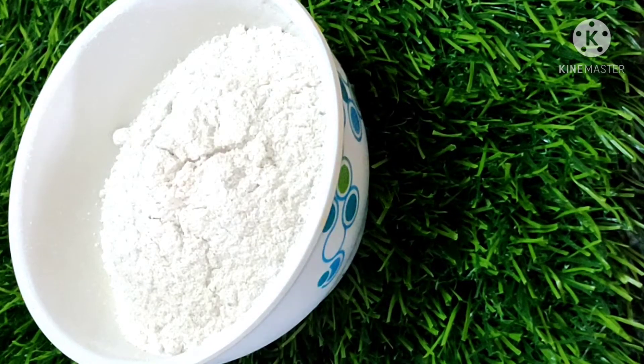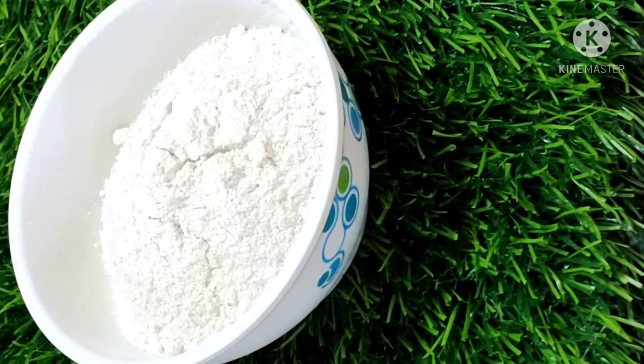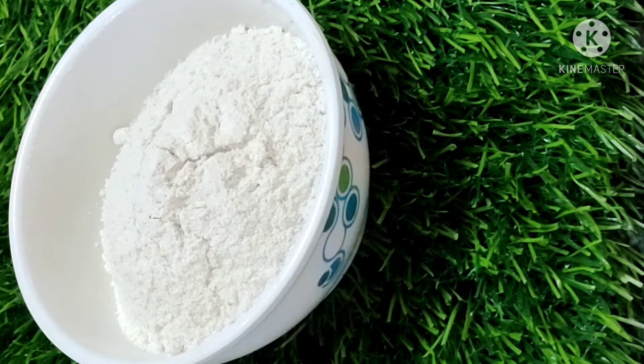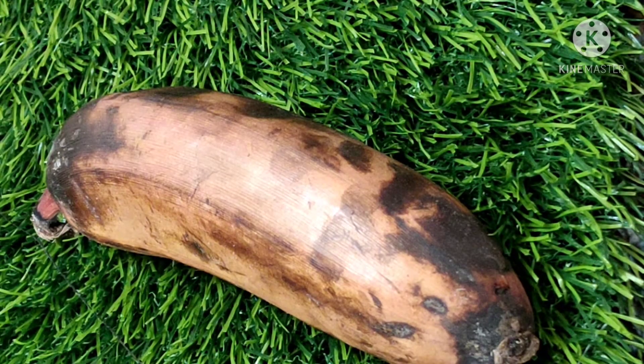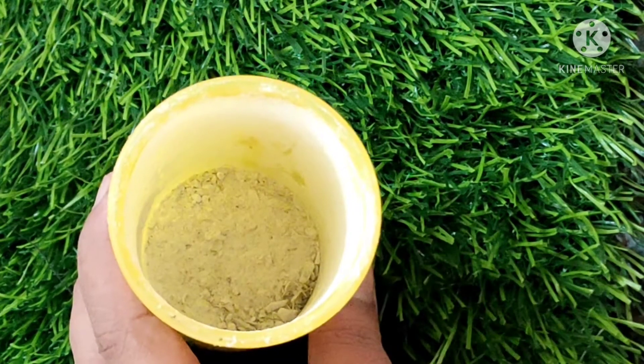Hi friends, now I am getting the Godumah — I am adding a healthier ingredient. Put 1 cup of Godumah. 1 half cup of wellam, 1 spoon of rava, and 1 nice Javala. It is very difficult — don't forget how it is in the mix.